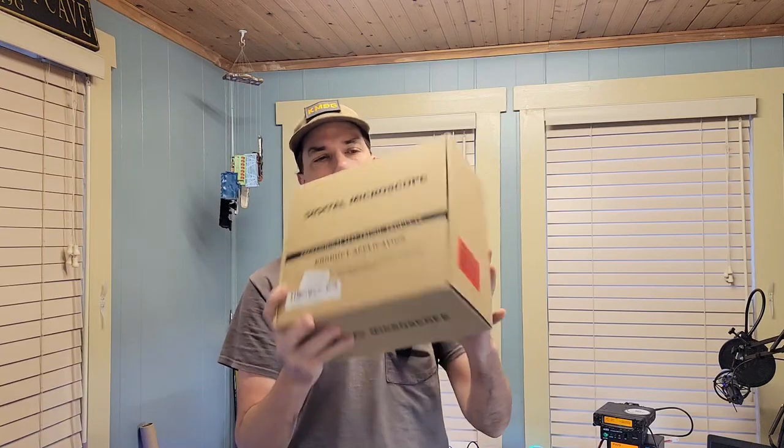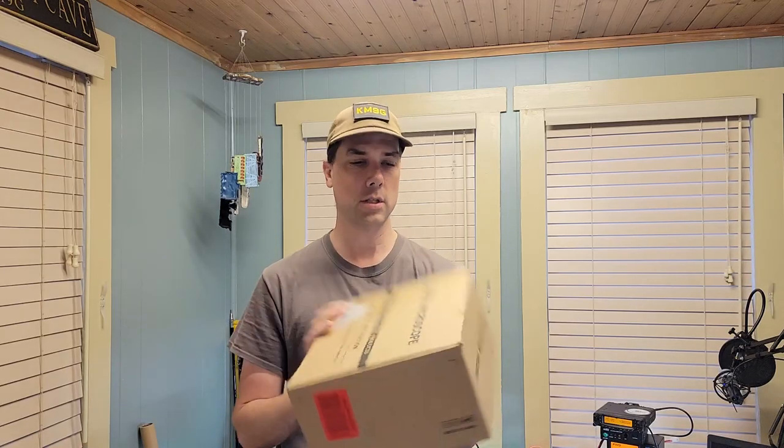Howdy everybody, Steve here, KM9G. I see these things at ham fests all the time and I'm always looking for one that has HDMI output so I can zoom in and share things with you folks at home. This looks like it's going to be a winner. Let's get over to the bench, see what's in the box, figure out how to make this thing work.